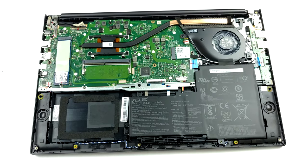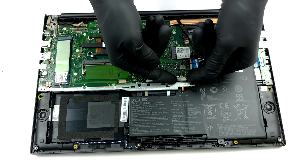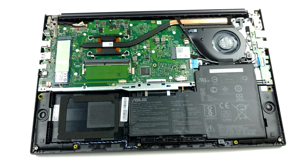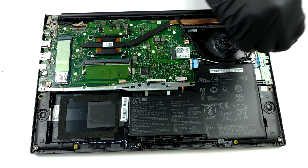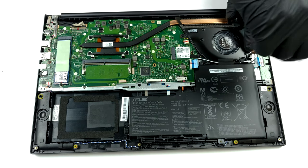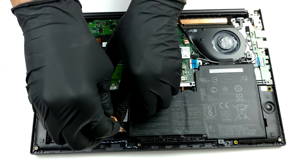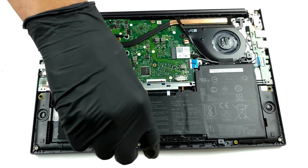Once inside, you will notice that the laptop is powered by a 42-watt-hours battery pack. Interestingly, there is a metal retention bracket that not only holds the battery in place but also acts as a support to the structure of the chassis. Additionally, you will need to remove it to install a 2.5-inch SATA drive.